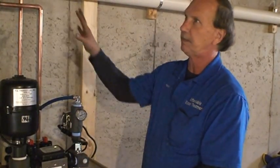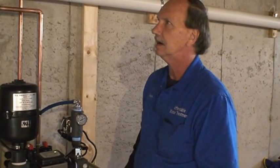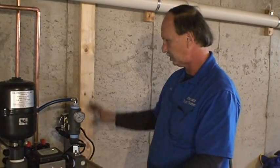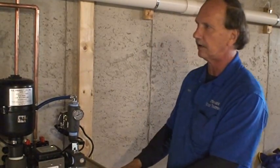By law, even though you have a mitigation license, you also have to have a master plumber's license in order to pipe this up. It also has to be wired up by a master electrician, which is Maine Radon Pro — they did the wiring portion.